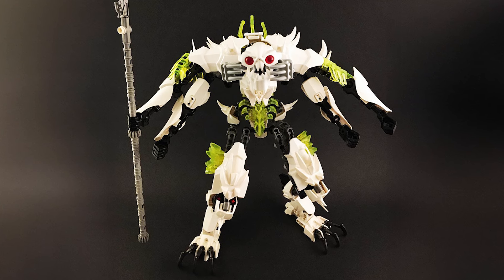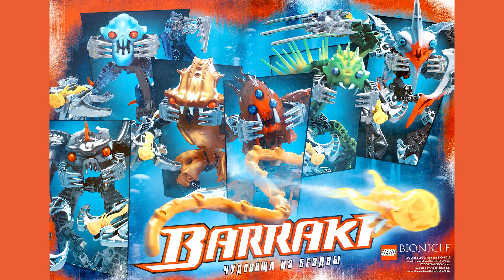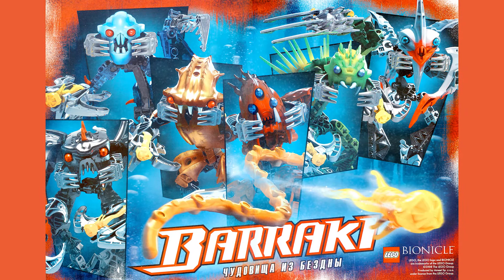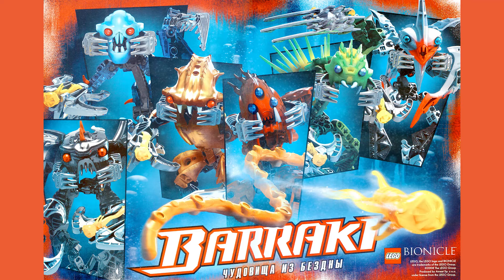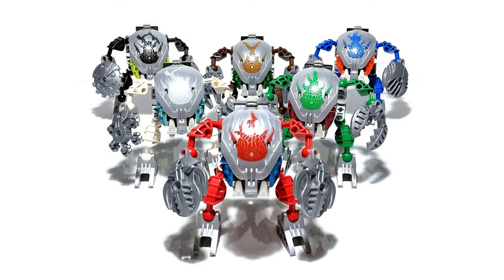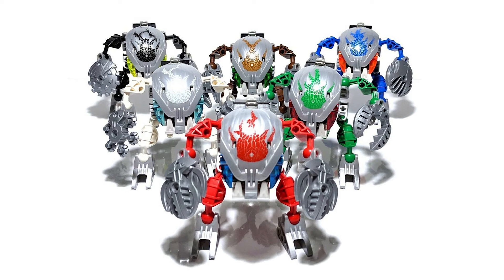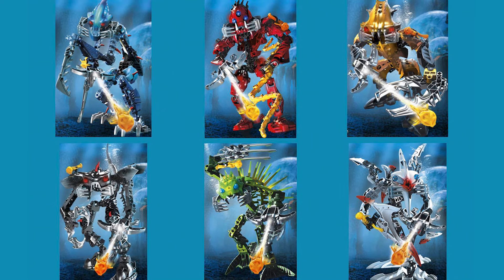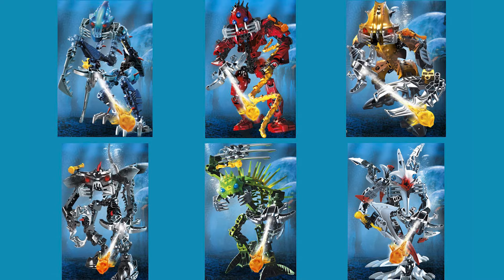The Barraki — this is the first year of Bionicle where they really decided to change up the villains, and the Toa as well. No longer were they going to be near-identical clones of one another with just the weapons, mask, and colors changing. This time they were all going to be given unique individual designs. So what did they do for Takadox? They based him off of a mantis shrimp.